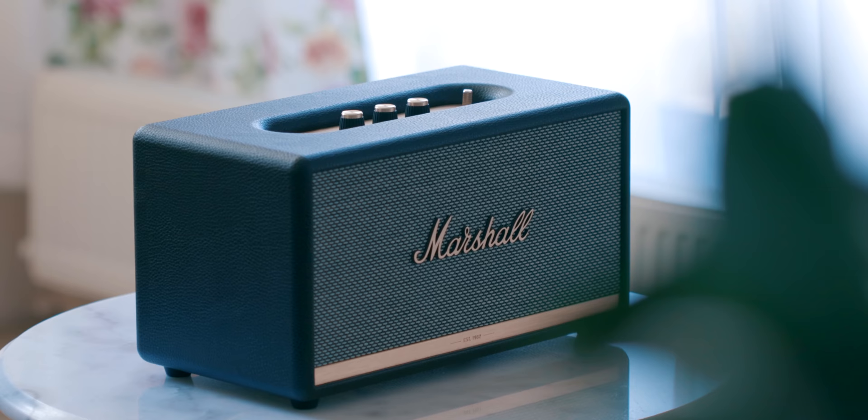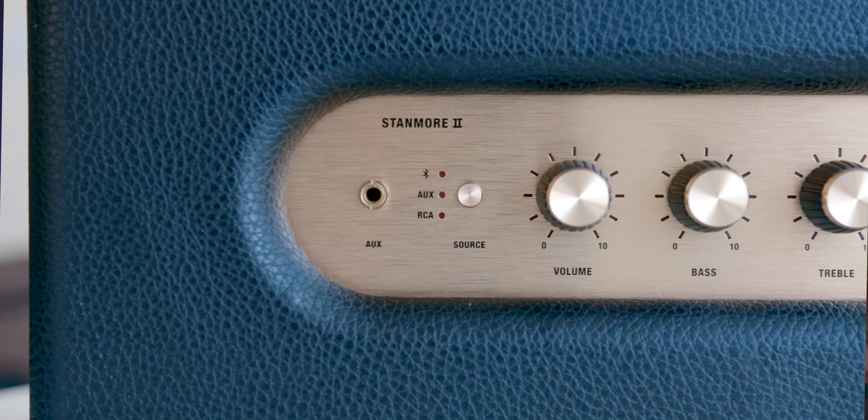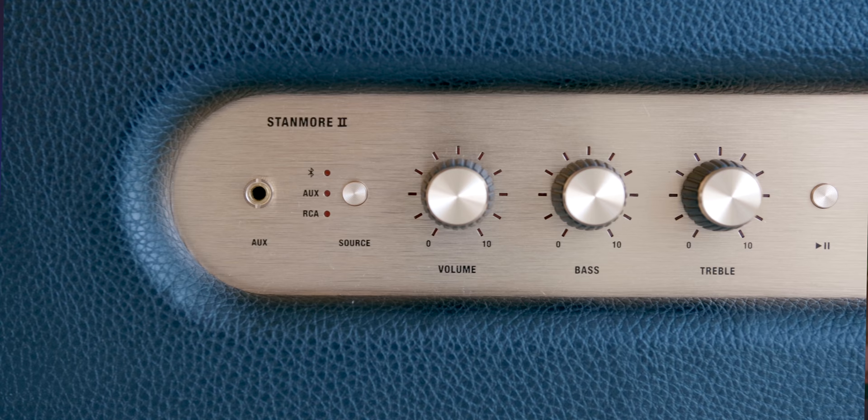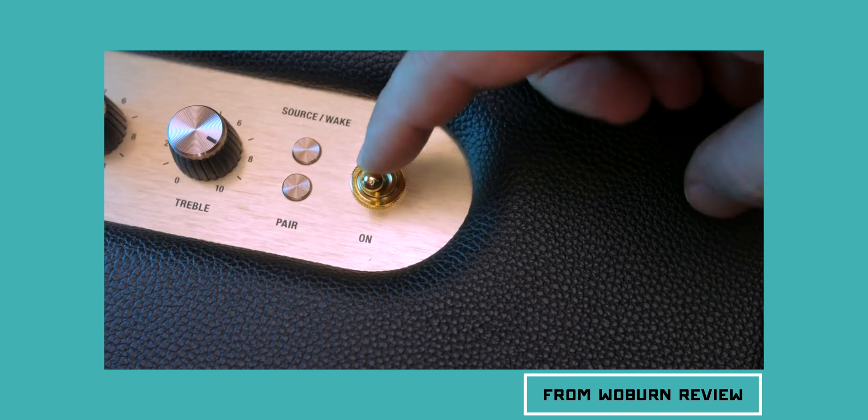On the front, it has Marshall's scripted logo sitting on top of the dominating grille. Unlike its predecessor, the Stanmore now comes with a brass plate that reads the establishment year of 1962. Looking on top, Marshall changed the old-school tactile on/off switch — next to the volume, treble, and bass control knobs now sits a push-and-hold lever. The buttons and knobs are still metal and made of very high quality materials, but all of them are now digital, and I sort of miss that satisfying clack sound.